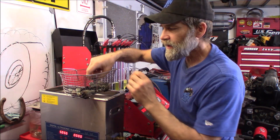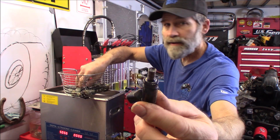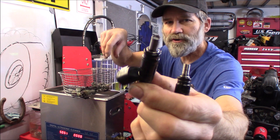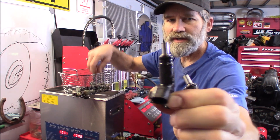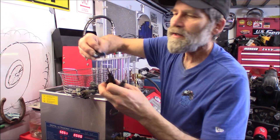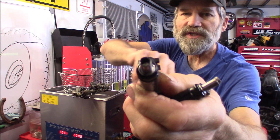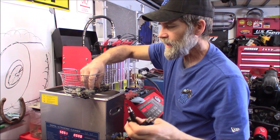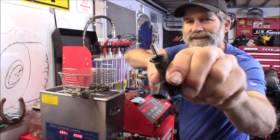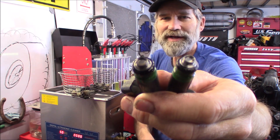I'm just going to grab the ones from the 08. Look at that — that cleaned up pretty nice. Nice chrome-looking tips. I see a little bit of dirt in there and some stuck in there too, but we'll get that out. For a few minutes in the bath, it does a great job. The tips on these things look so clean after going through that ultrasonic bath.